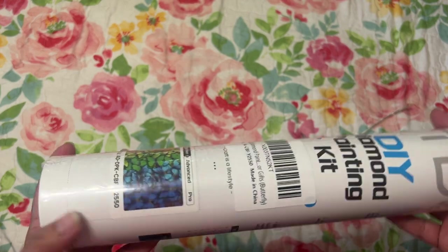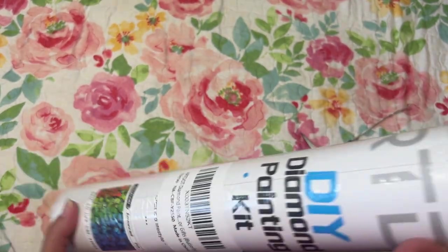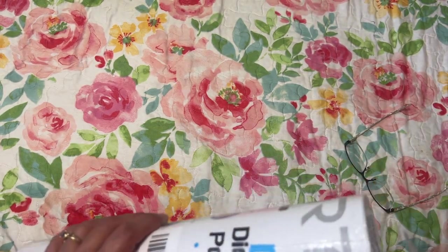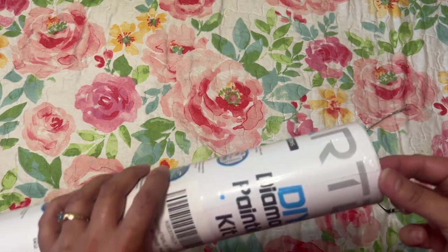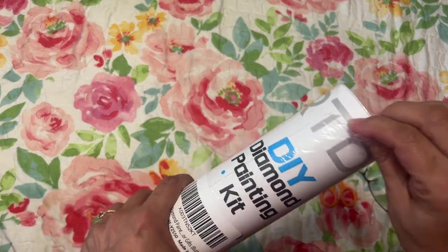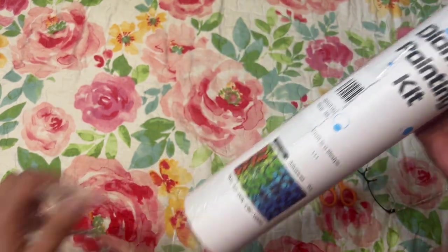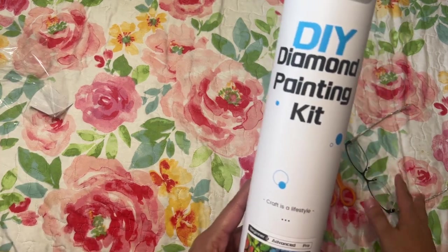It came when Amazon sent it — they sent it in a bag, so thankfully nothing got crushed. Let's go ahead and take off the plastic. It came with this plastic and I kept it on so y'all could see how it came from Amazon. I don't have my glasses on, so let's see how well I do — they're right here if I need them.